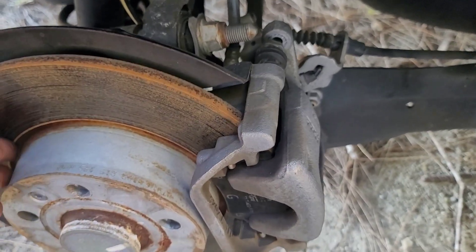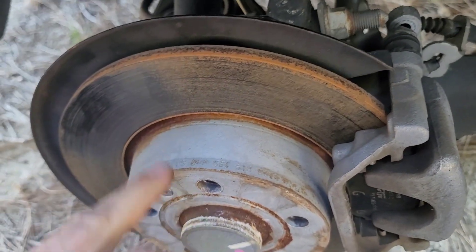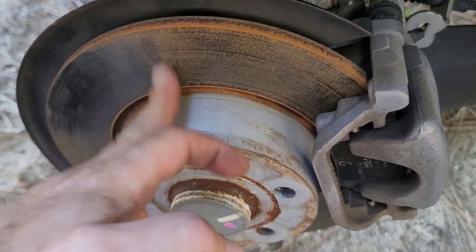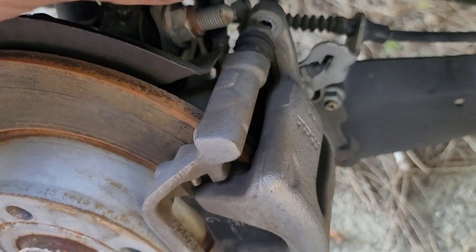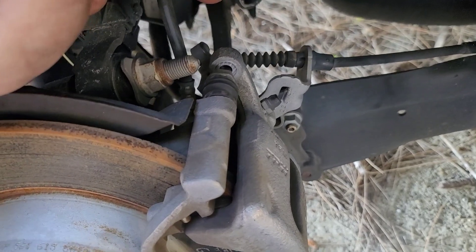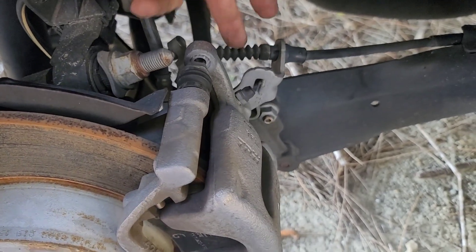I'm not going to replace the rotor, because on Volkswagen after two days you get the same lines anyway, so it's pretty fine. Notice that the rear brake is connected to the stationary parking brake, so if you pull it tight the pads won't come out.